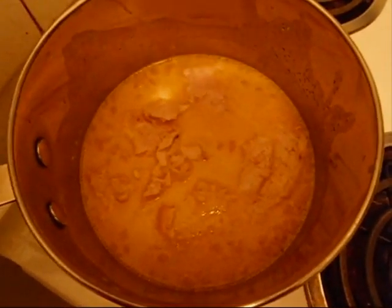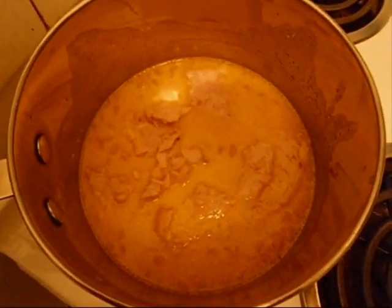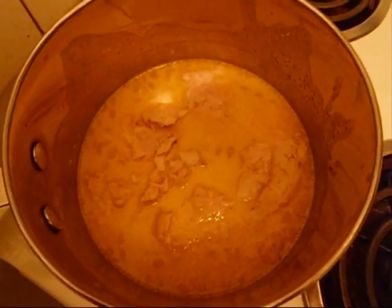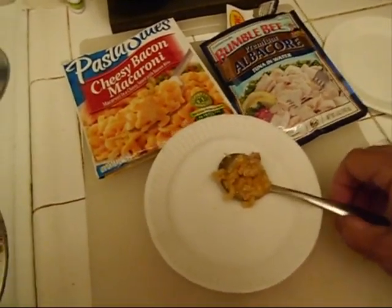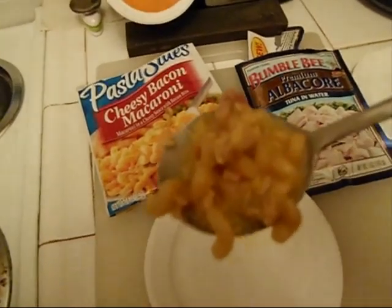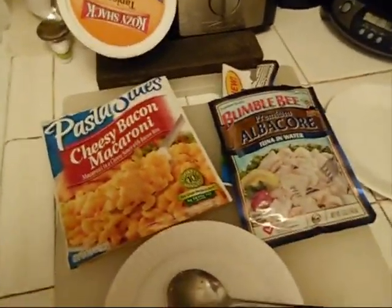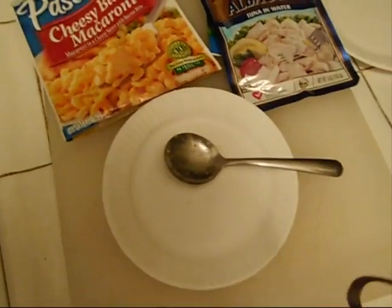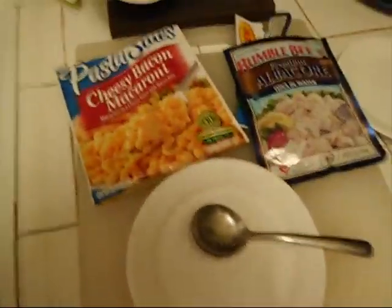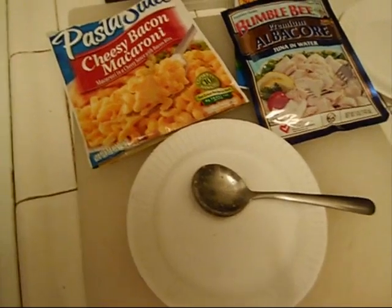I've just added the tuna and we're gonna cook it another five minutes, see what happens. We've cooked it long enough — we're gonna try it. Well, aside from being hot, it is delicious!